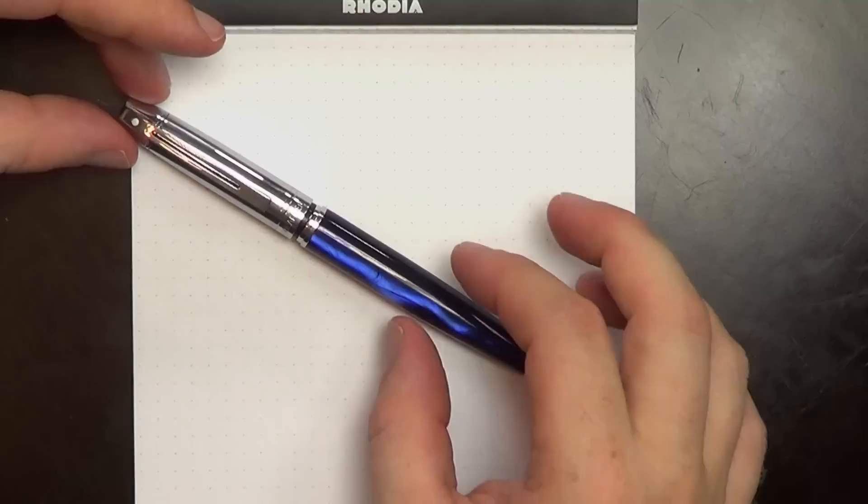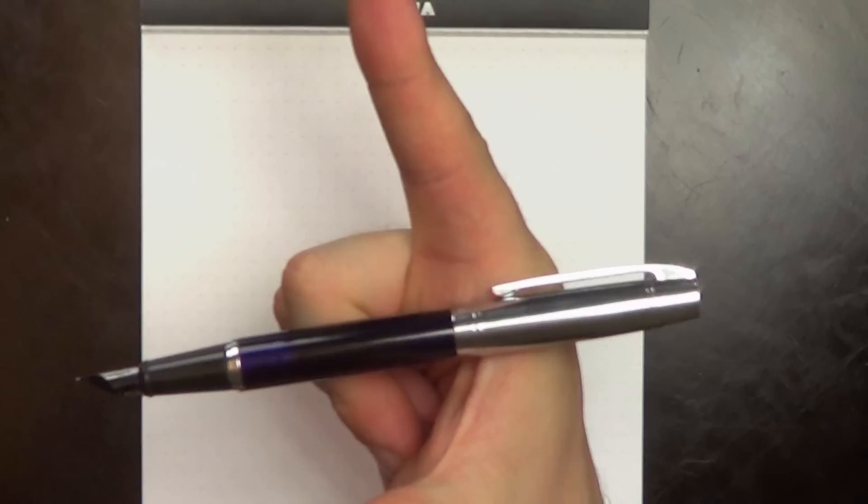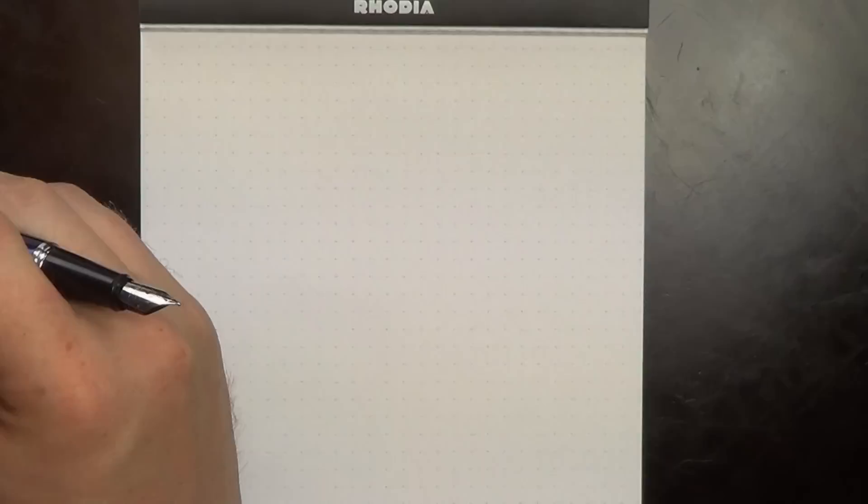Let's go through the specs. It is 141 millimeters capped and only 120 when posted, so it can be a little short for some folks. The pen can be posted — that little ridge I mentioned actually clicks onto the end of the pen, so it's not coming off, which is cool.